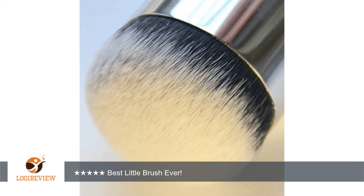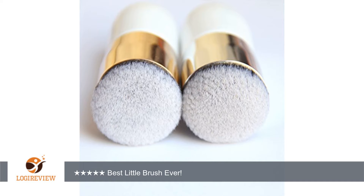Even if I use my beauty blender to apply my makeup, I'll use this brush to just go over my face and buff everything in once everything is applied, and it just makes everything look like it's melted into my skin. It gives my makeup the most natural and flawless finish, even on the days that I'm wearing a full face of makeup.